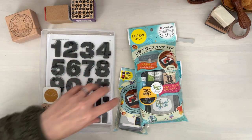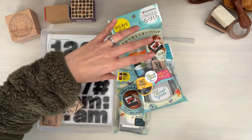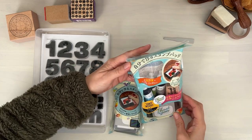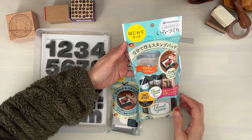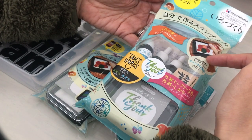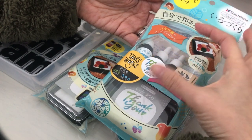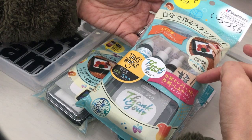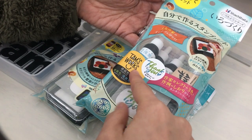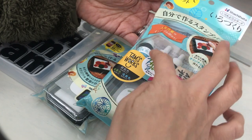I also wanted to — I think I mentioned this on my Instagram — I was playing around with this set, the Shachihata Irozukuri Set. Basically you can make your own stamp pad with the various colors. This comes in a set with the stamp. This one is from Tam's Works, and there are two other sets with different colored inks.